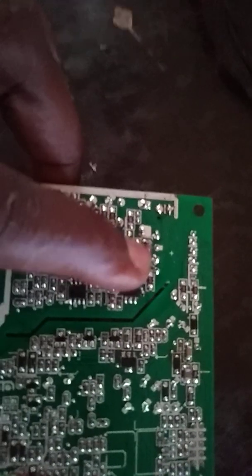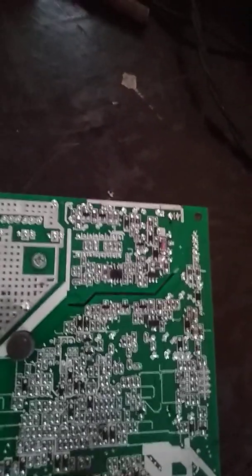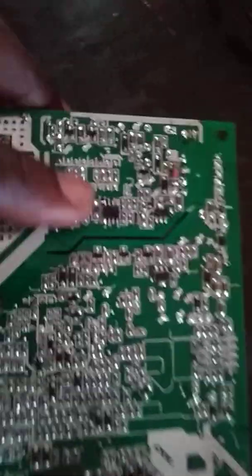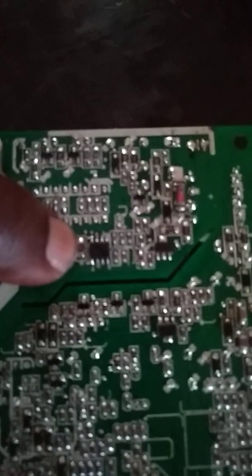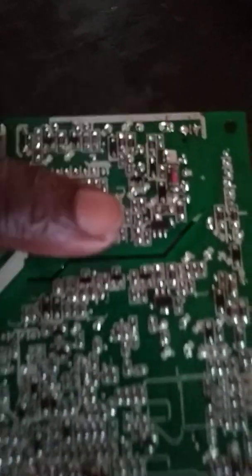This component can get damaged in some cases — you replace it and fix it. Or this one can get damaged. Check this, check this component. There's a little black resistor there — check it to confirm that they are all okay.